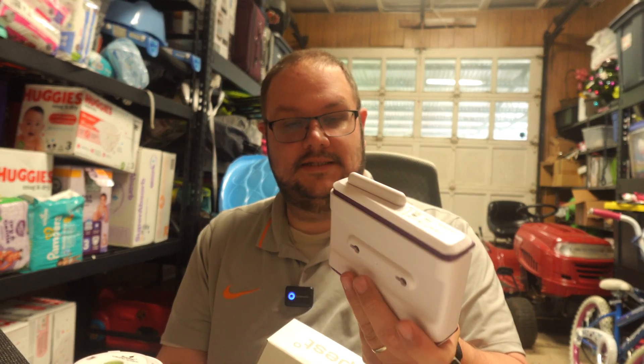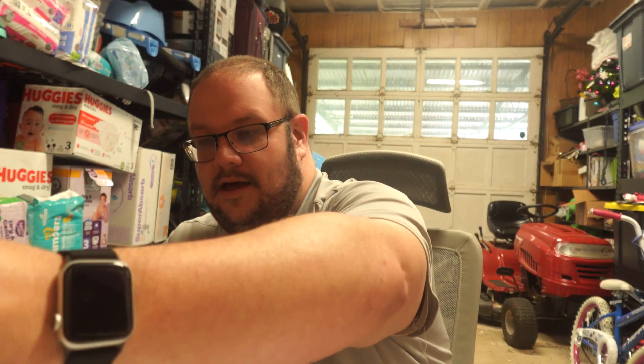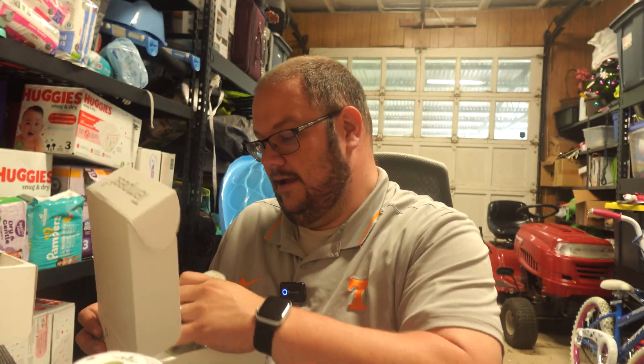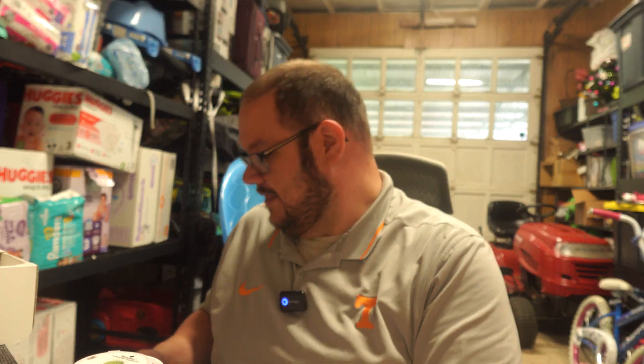We open this one up — on this side it says Tempest, and on the back side you see it is the hub. This looks like a computer router. This is the device that will receive your information — your sensor is talking to this machine, to the hub. This is what will send out all your information out to the world or to your phone, whatever you choose to do with it. There's a little bit more packing, and then this bag is your power plug.